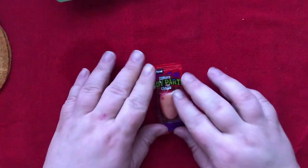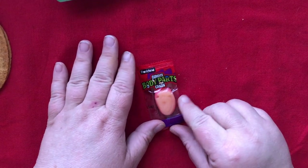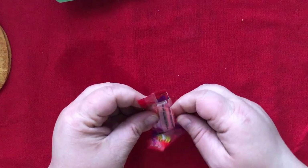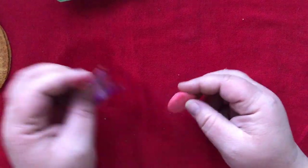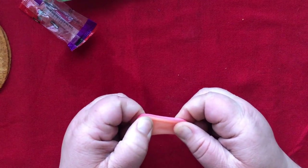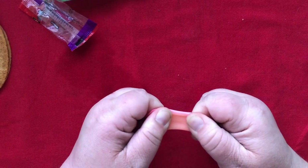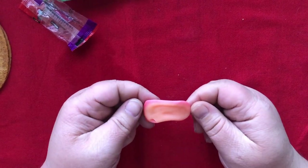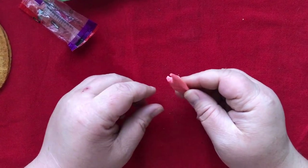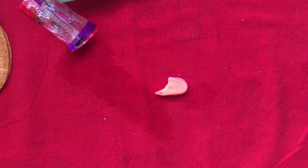We also got a zombie body part — this is a gummy body part candy. I think it's an ear. Lend me your ear and I'll sing a song. That's really hard to pull apart. I was expecting it to just tear. Now it's like a tongue. That is a very chewy ear, compared to other ears that I've eaten in the past.